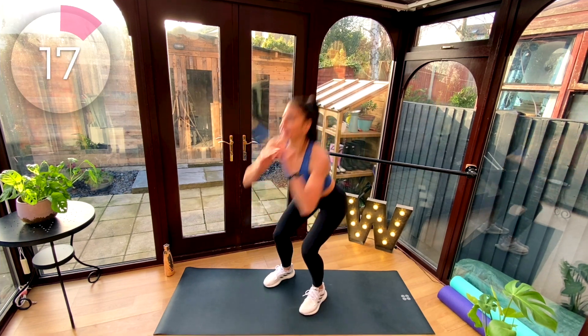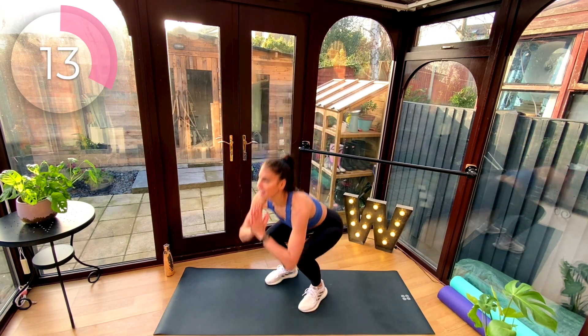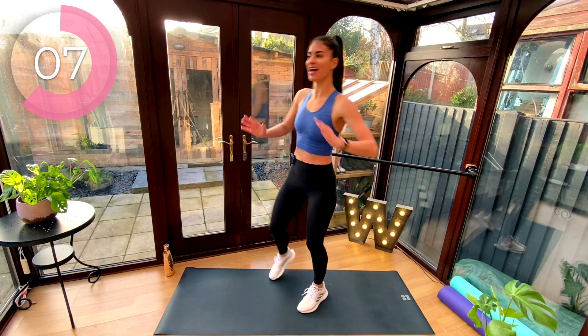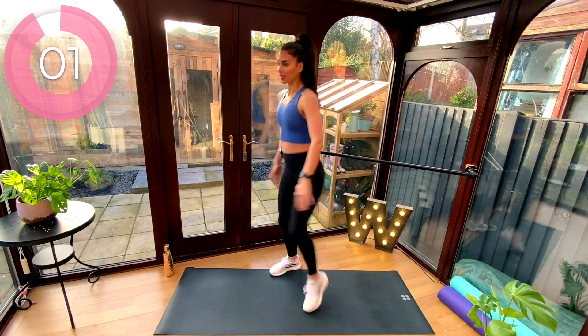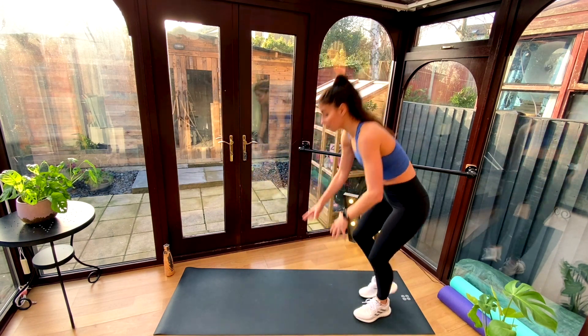Here we go. Squat, kick. Squat, kick. Down, up. Down, up. Now you don't have to drop as low as I am, but if you can, go for it. The bigger we can make that movement, the more dynamic it's going to be.